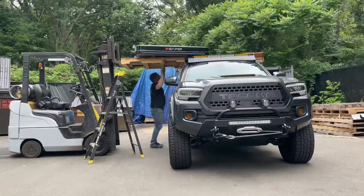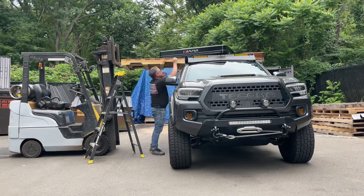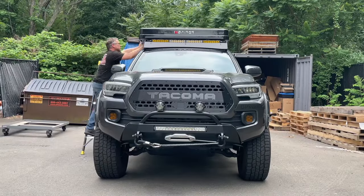As far as the installation goes, I did this all by myself. I have a forklift which made it quite a bit easier. I think it's only around 120 or 130 pounds.